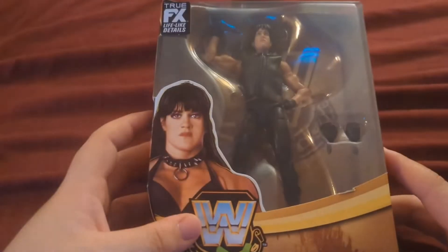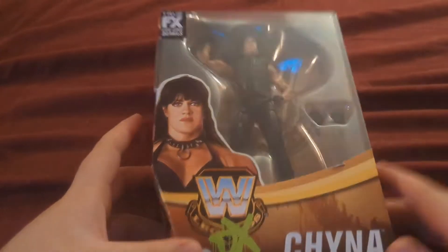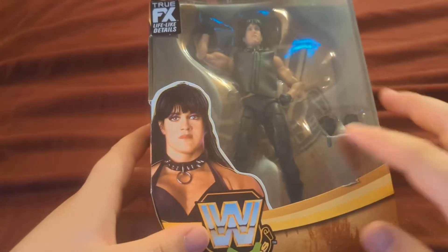Hey, how's it going? This is Toy Chest Reviews and I have a figure today. I just came back from the store. I actually have a couple figures, but you'll see those later on in other videos. But for now, I have the WWE Elite Chyna — the new one, the better one, the cooler one.